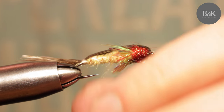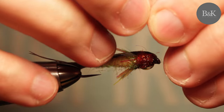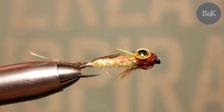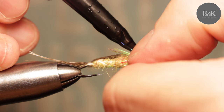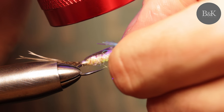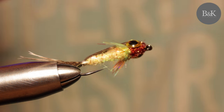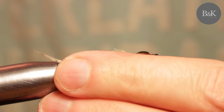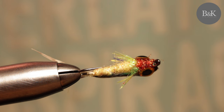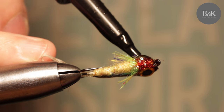Go for the other side — same process. You can cover all the front red part with glue so it will hold really securely. Cure it again.